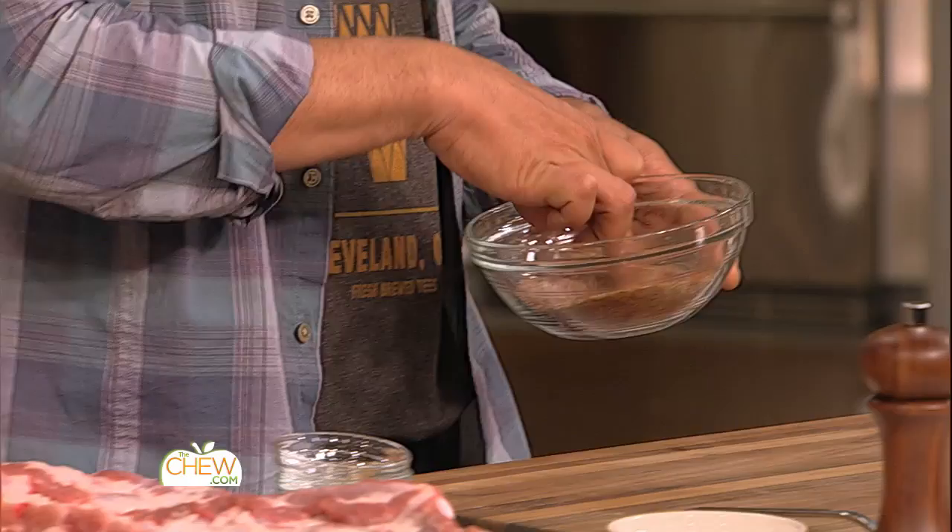The base of most rubs that I do is essentially half kosher salt and black pepper, and then any seasonings that you want to put in after that. In Texas, which in my opinion is like the king, the barbecue capital of the world, a lot of places just do salt and pepper because they say the most important ingredient or spice of all is the smoke.